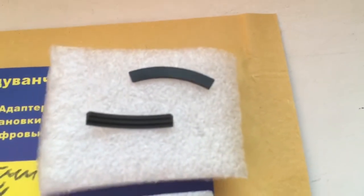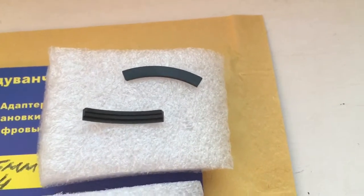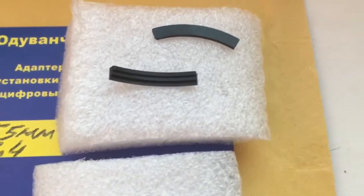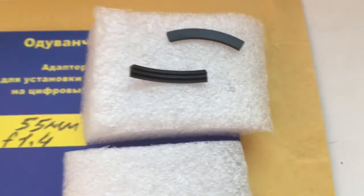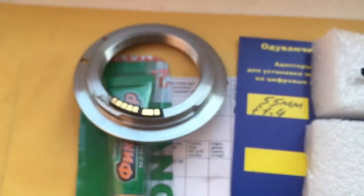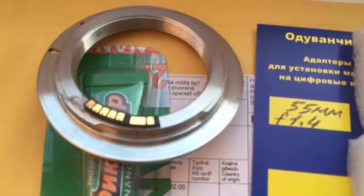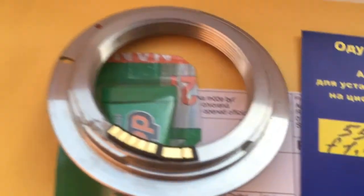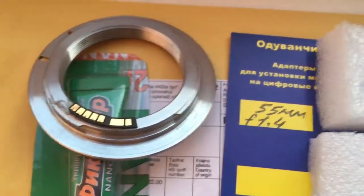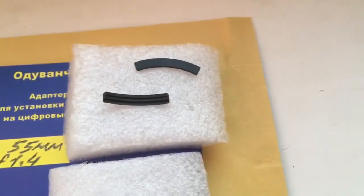This is the special plate. The first special plate is for installing the chip on Samyang, Rokinon, and Voigtländer lenses. The second special plate is for installing on adapters without a board. If you want to install the chip on an adapter with a board — like this adapter or a black M42 to Canon adapter — the special plate is not needed.